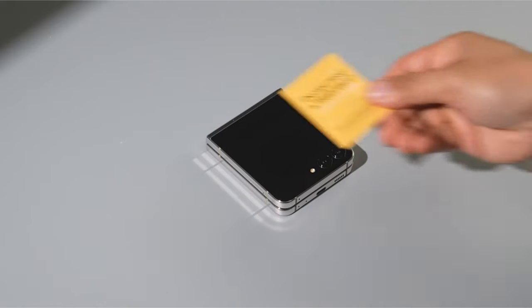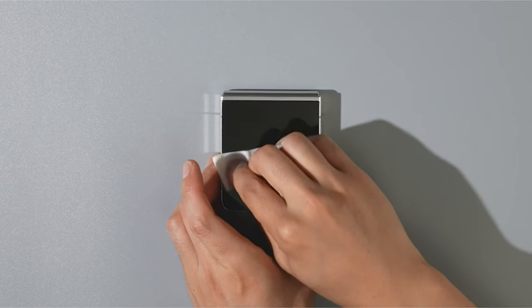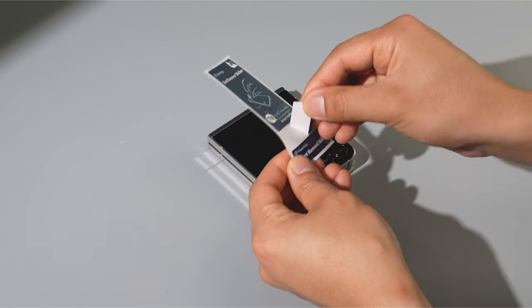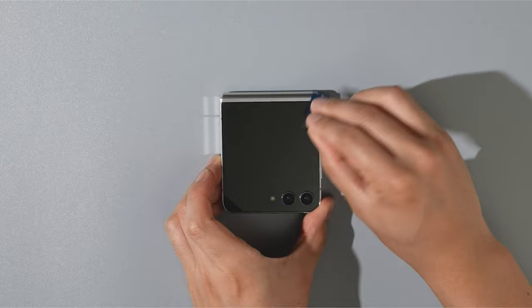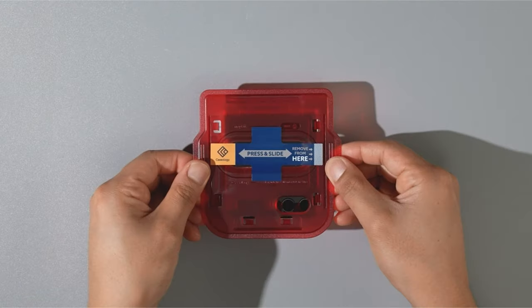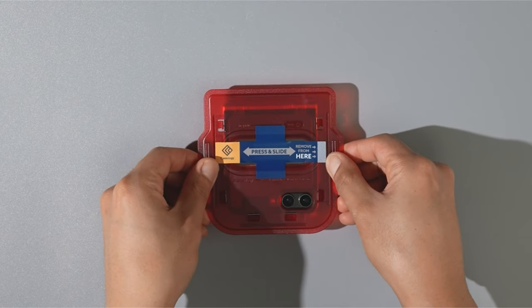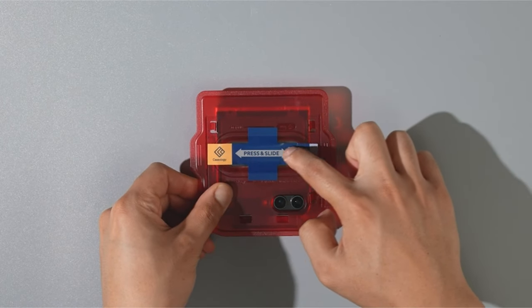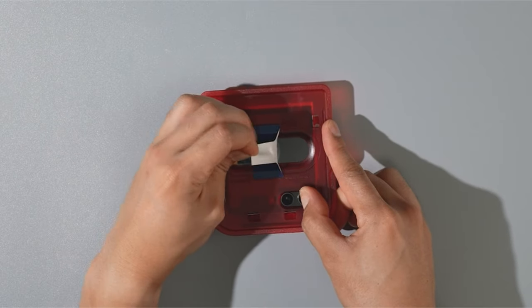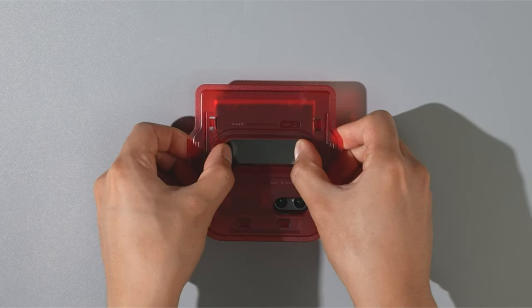Protecting your Galaxy Z Flip 6's innovative design and delicate display is essential for maintaining its sleek look and functionality. Given its unique folding screen, finding the right screen protector can be challenging. Hi, welcome to All Cases Here. In this video we are going to talk about the top best Galaxy Z Flip 6 screen protectors you can buy. This list is based on my personal opinion and research, and lists them based on quality, features, and pricing.